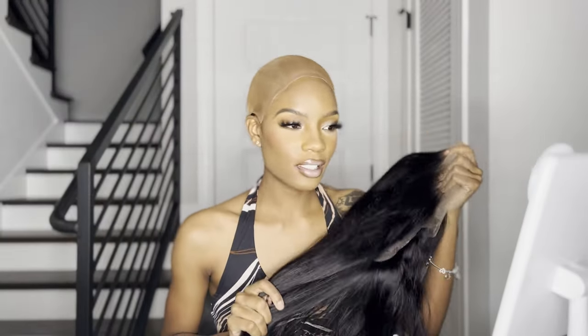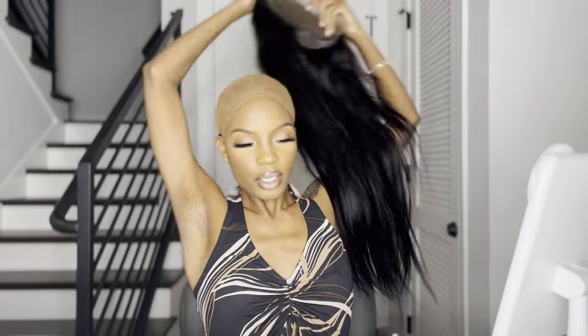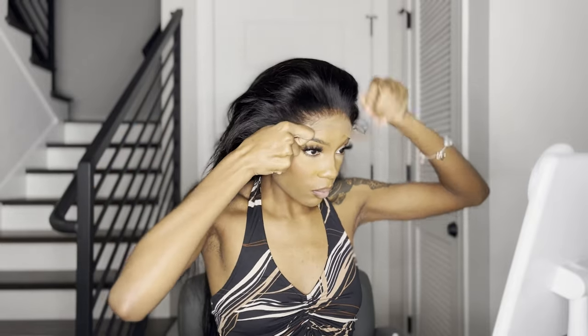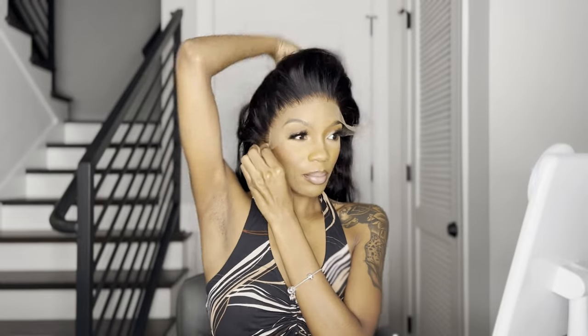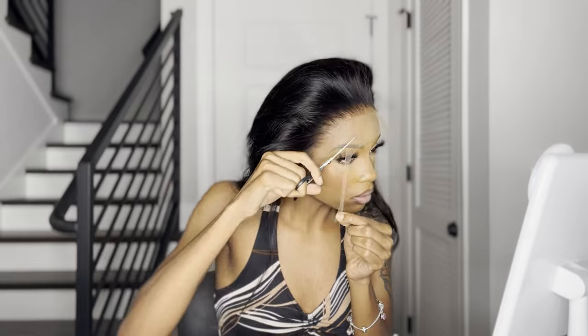Alright y'all, we're gonna go straight into the install. I did want to dye this wig jet black but it didn't work out — I wasn't able to do it before the video. But the wig actually didn't look dark already, so I'm kind of happy about that. I gotta cut this extra lace off. I'm positioning the wig exactly where I want it to lay.